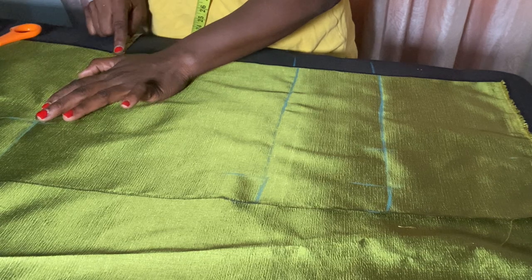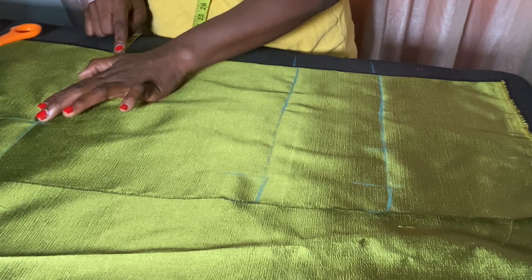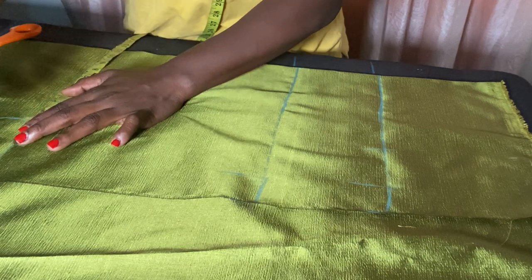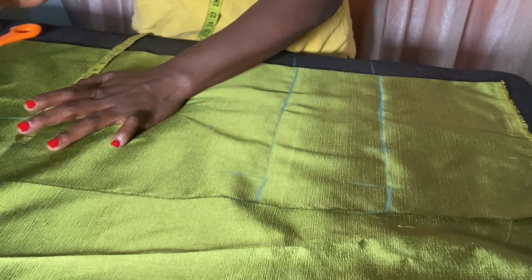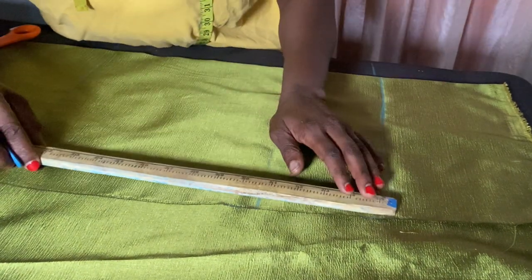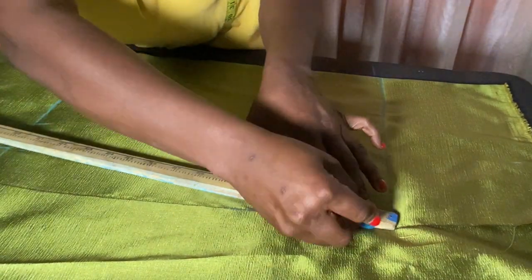My round waist is 36, divided by 4 is 9. I'll go ahead and add my sewing allowance — I did not add any extra waist. I'll add my sewing allowance which is three inches, and then connect this together.